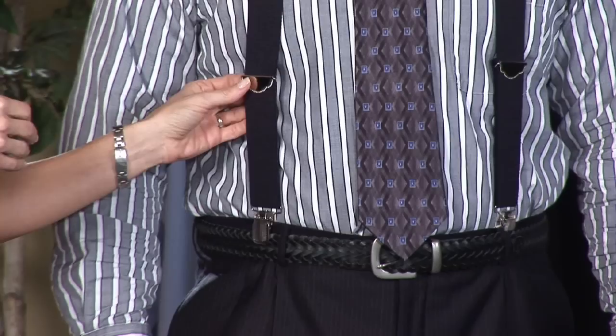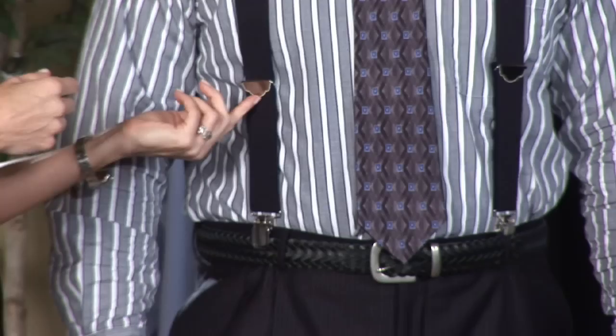First of all, I recommend getting a dark pair of clip-on suspenders. I like it with stretch because it works with you, especially if you want to grow a little bit. I also recommend that you have adjustable suspenders, so I'm going to show you how to clip those.